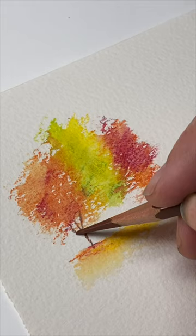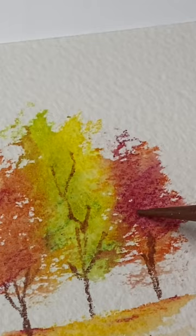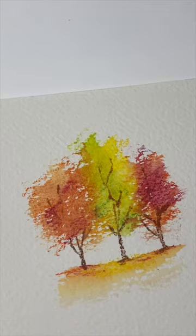It really is amazing how beautiful this can look like fall trees. Then all you have to do is add in some tree trunks and a few branches, and you could turn this into anything, including a thank you card.